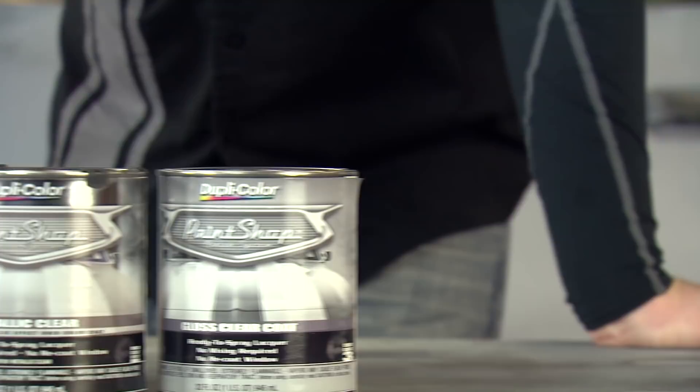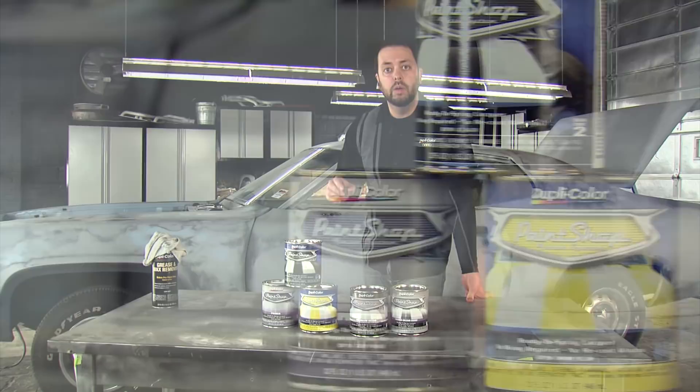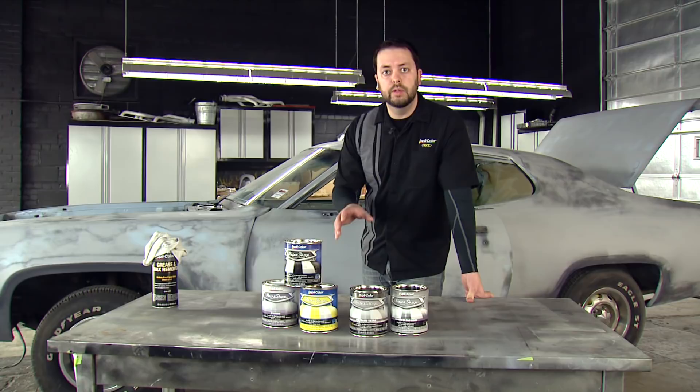Now that that's complete, we can move on and we're going to be using our Dupli-Color Paint Shop finish system. First we'll use the primer, which will be very important to this project because we're going to use a chrome yellow with jet black racing stripes as our color scheme. That primer will make sure that our yellow shines through really well and looks great on our paint job.